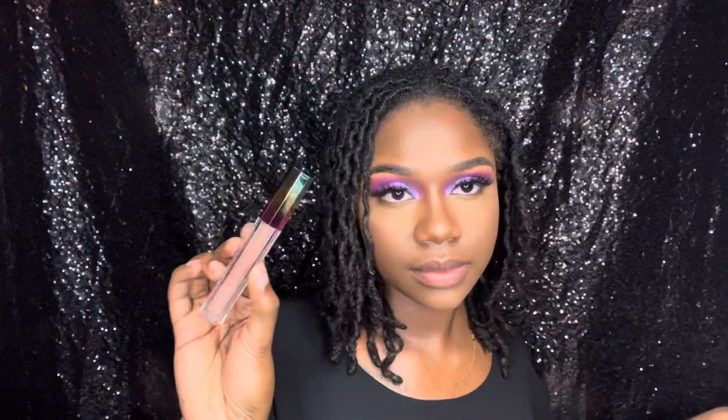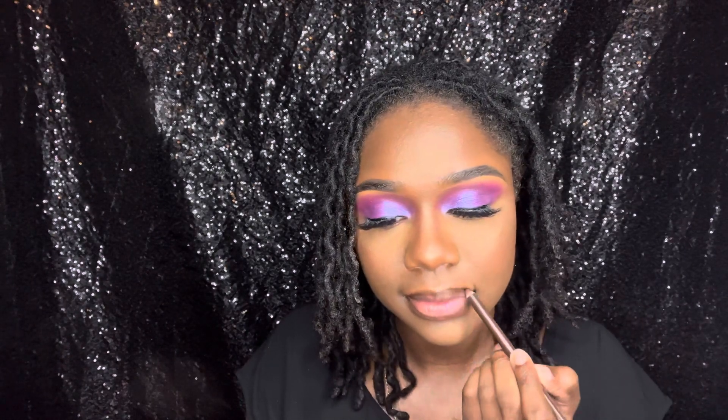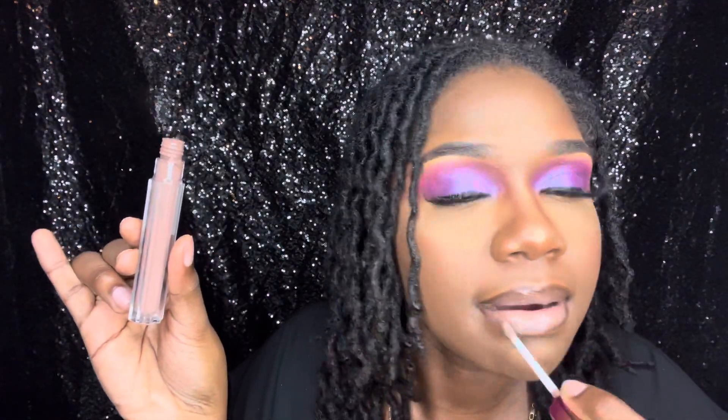For lips, I'm taking my lip gloss from my cosmetic line in the shade Ruth. I'm lining my lips with a brown liner and adding that gloss on top. I'm not just saying this because it's my gloss, but this gloss is giving — this is my go-to lip every time I do my makeup, it is so beautiful.